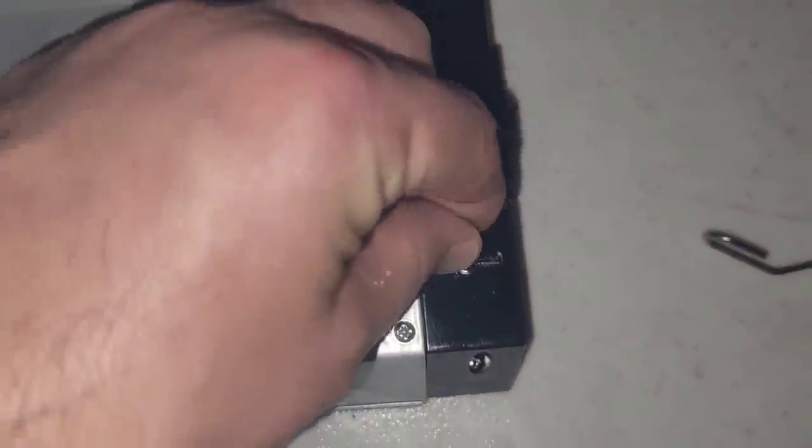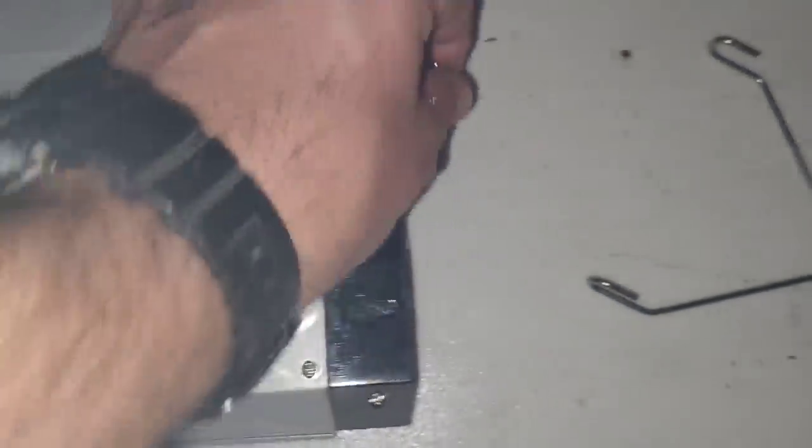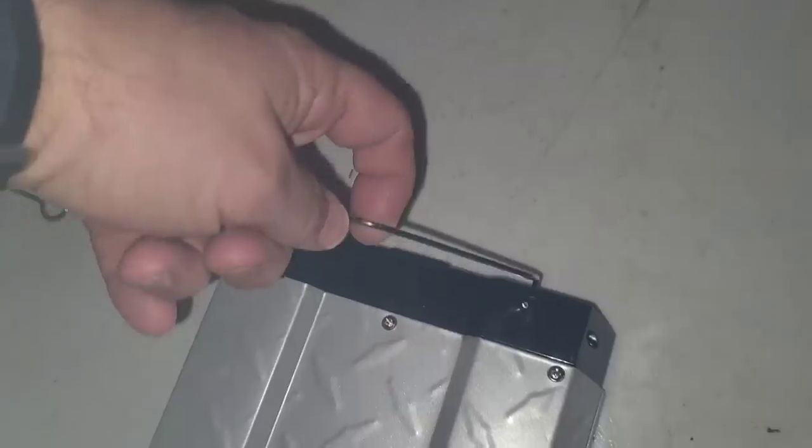There are different ways to mount this. One is with these little screws — it comes with four of them, two on each side. Or you can use this little hanger, put it through some holes, and then hang it with the chain.